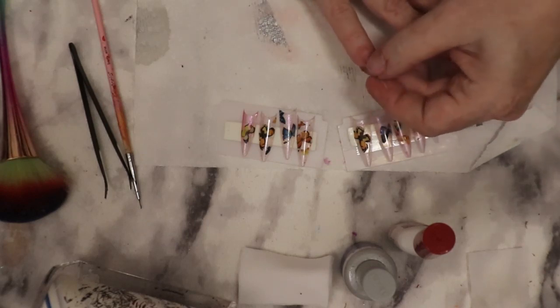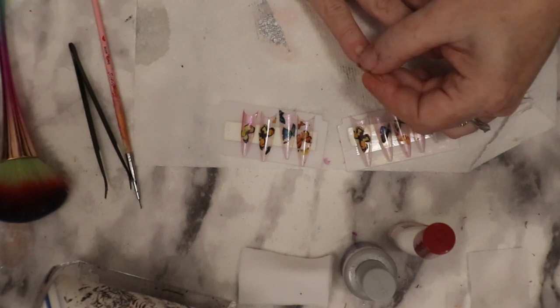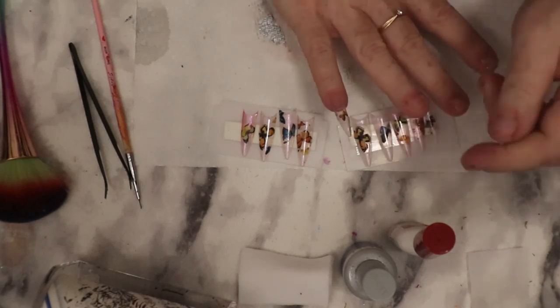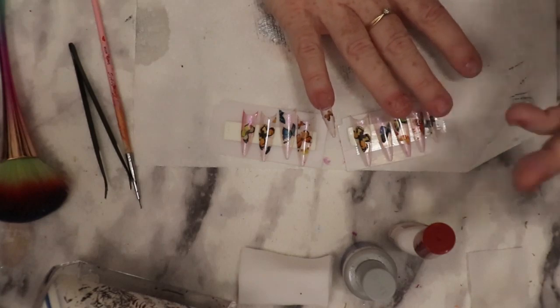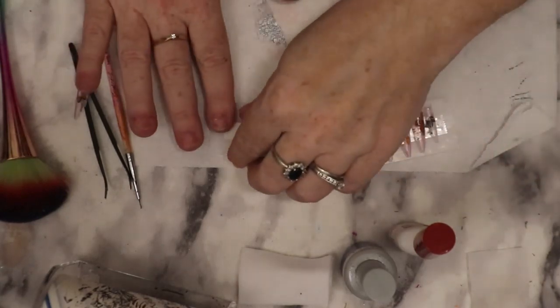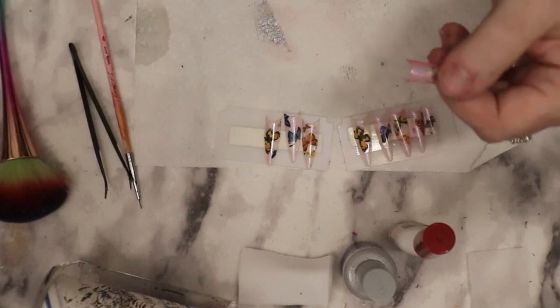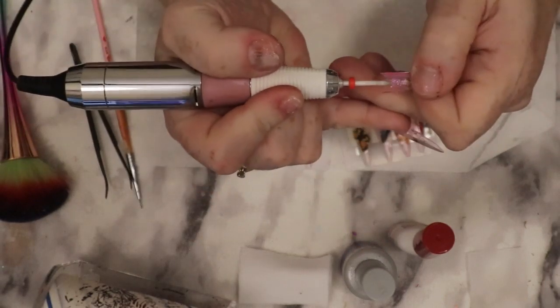I've prepped my nails, taken off all my other nails and cleaned everything up. Then I dehydrated, primered, and I'm just applying the tips like I would a normal tip. I'm going on to the tip itself, roughing it up a little bit.